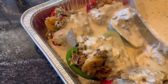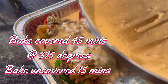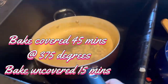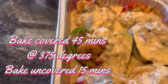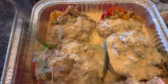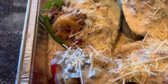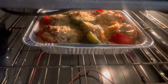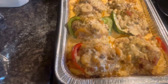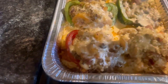I want to pray over y'all right quick. Heavenly Father, I want you to bless them and touch them from the top of their head to the bottom of their feet. May you bless them back with the time they have given to me, tenfold. All right y'all, we're going to pop these in the oven at 375. Remember, this is really already cooked — we're just trying to brown that good old cheese we got on there. That's our 375.